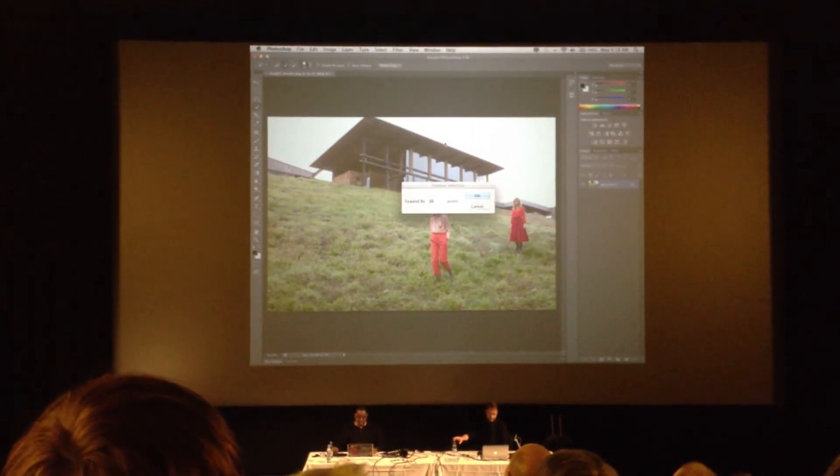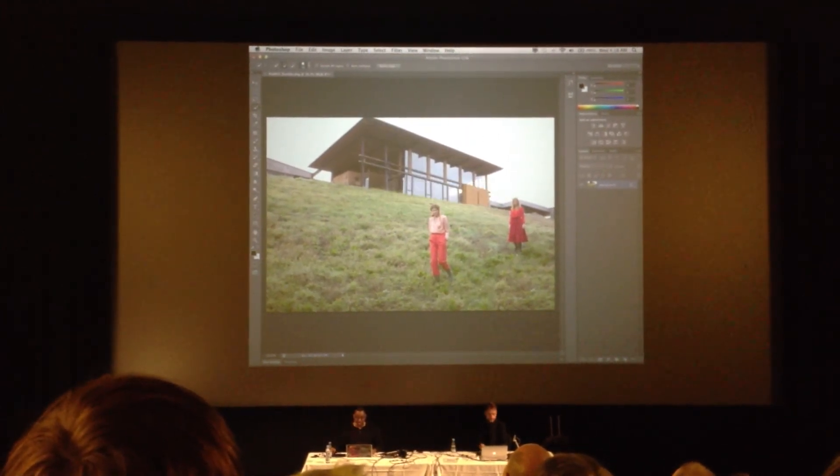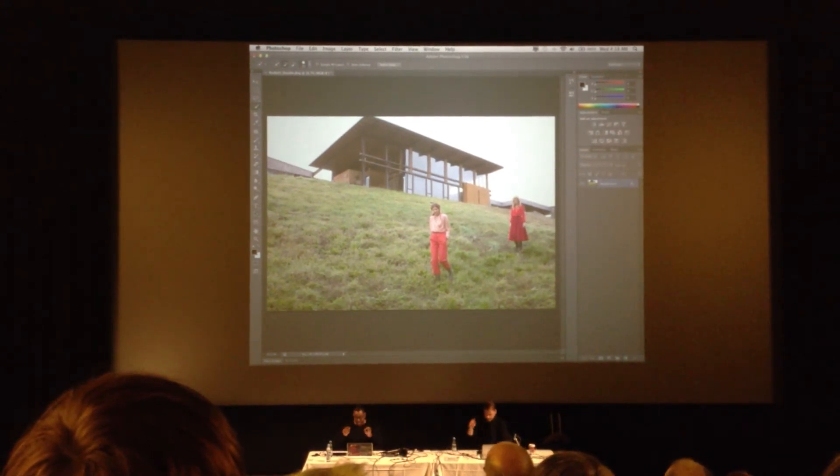Modify, Expand — by about 16 pixels. Good. And that just grows it out a little bit because I always like a little bit of the background included in the selection.